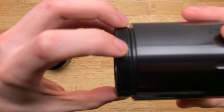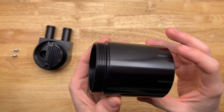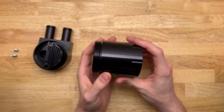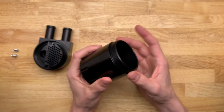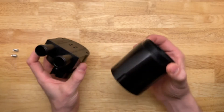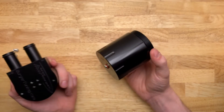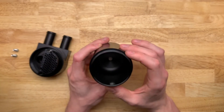I'll get some dimensions on camera. I'll get the thread dimensions on this as well in case you buy this and you're really into customization and you want something different or you want a bigger can — I'm not sure if they sell a bigger can — but I can get you dimensions on all this stuff.